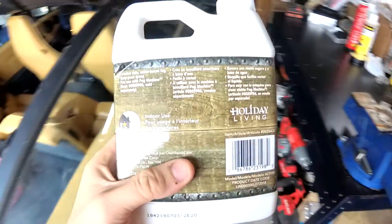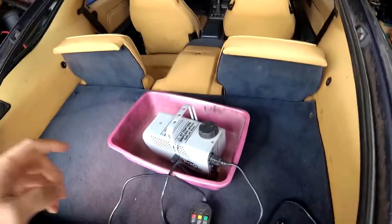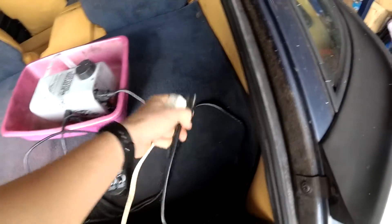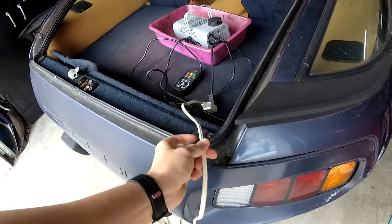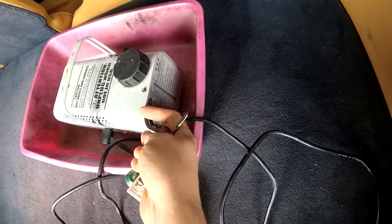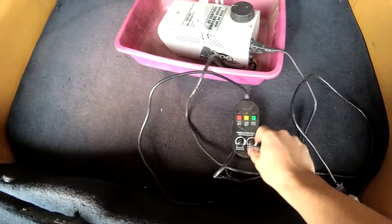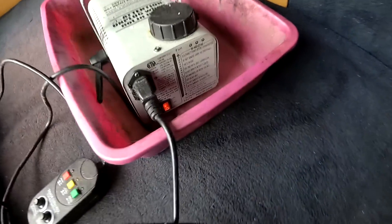We'll get the machine filled up and in there and see what happens. The fog solution we're going to use says it's water-based and safe for indoor use, so hopefully that means it won't leave a slimy mess everywhere in the car. We've got the windows up, the fog machine is in here. I'm going to do something slightly sketchy and plug the cord in without the ground, just so we can use the flat cord along the seal. The fog machine is set to on and to as short a duration as it can go. I'll go ahead and plug it in now because it'll take a minute to heat up. There, it's on.